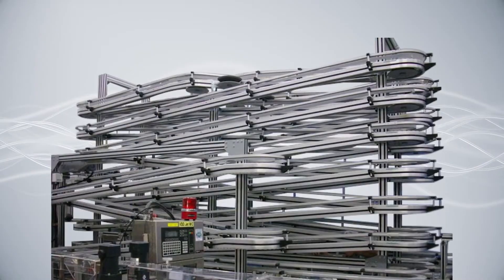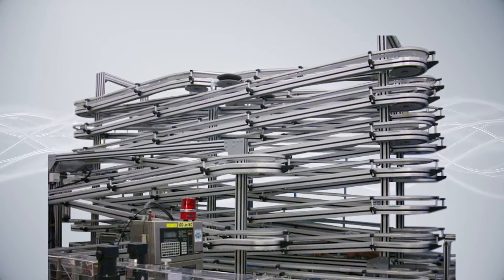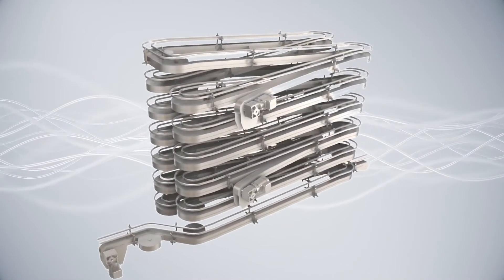The final configuration is the alpine conveyor system. This makes use of unused vertical space, allowing you to do either product accumulation or changeover.